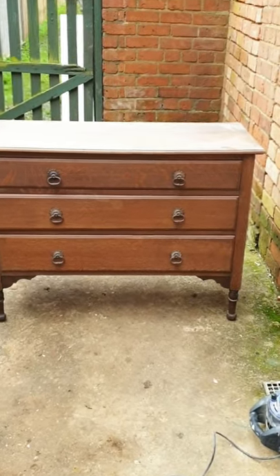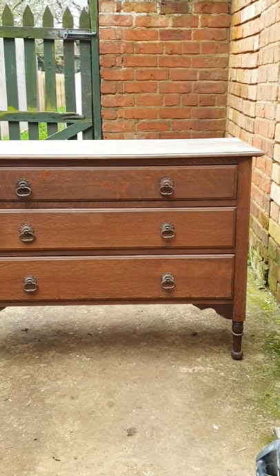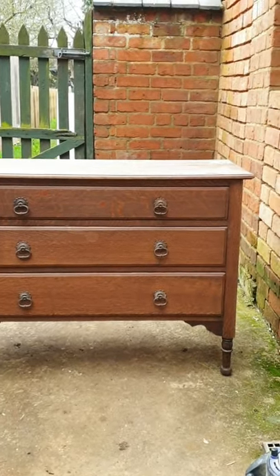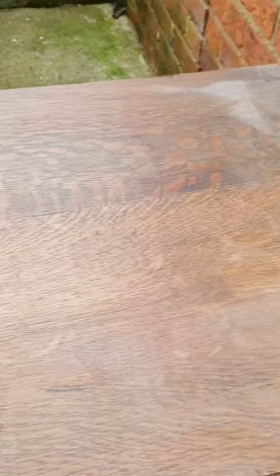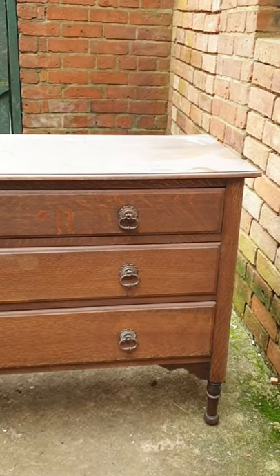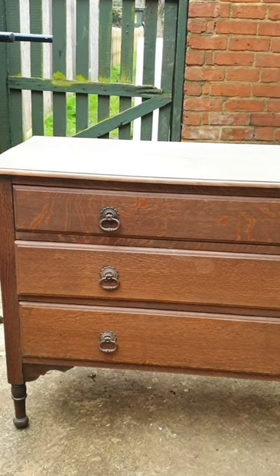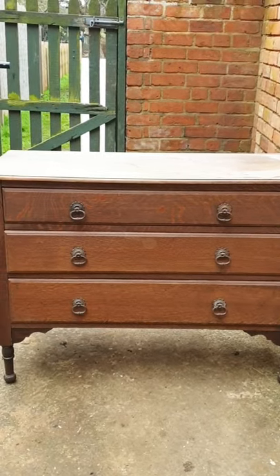This is the chest of drawers — it's really sweet with lovely little feet and ring pull drawer handles. It's definitely a little bit worse for wear and it's got some staining on the top, but we're going to be sanding it down and whitewashing it, so hopefully we can disguise that. I think it'll look really lovely in a nursery when it's done. My first job is to get all the drawers out, get all the hardware off, and start sanding.